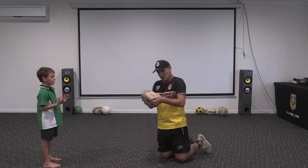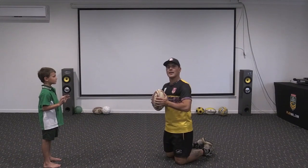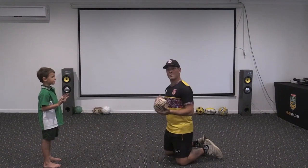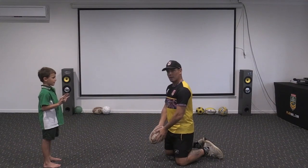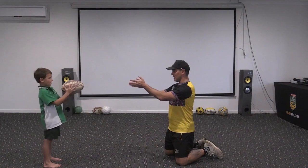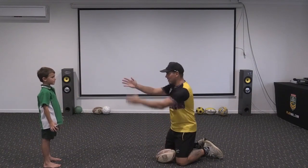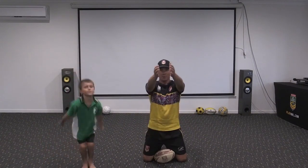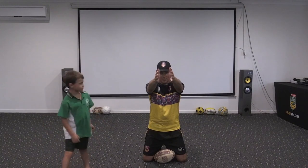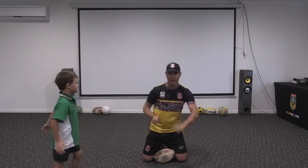For passing, make sure your ball is nice and flat - take a bit of air out of it so it's not hard and they can grab it with their hands when they go to catch it. The first pass we're working on is called a front pass. I hold the ball, bring it down, then flick it straight across. When I pass the ball, my fingers are pointing at my target.